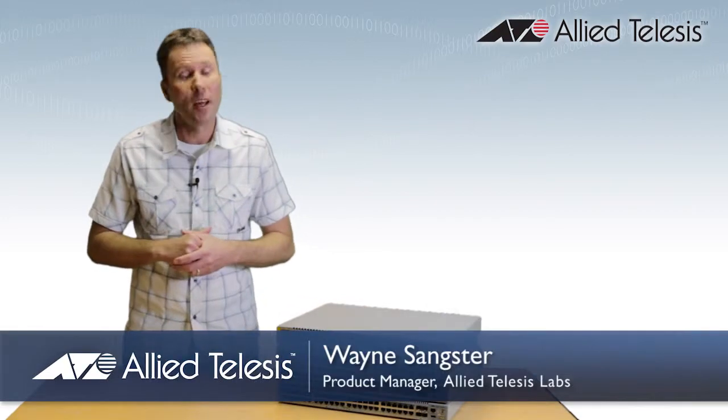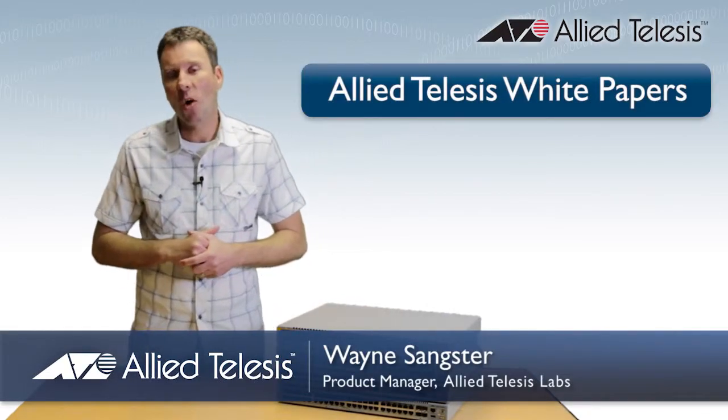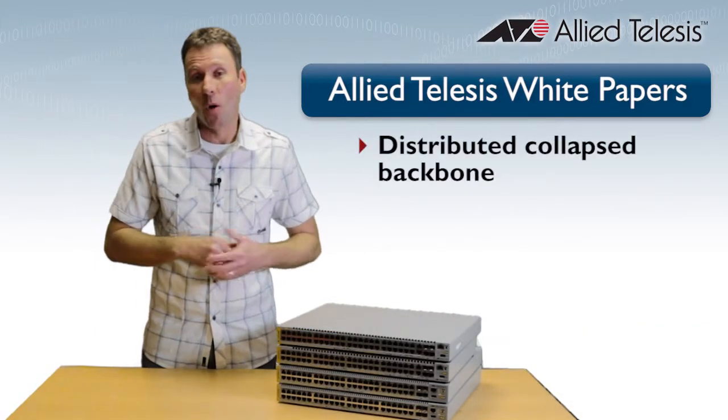Hi, Wayne Saxter, Product Manager from Allied Telesis. We've got a bunch of great white papers over at AlliedTelesis.com, and one of the very latest is Distributed Collapsed Backbone.